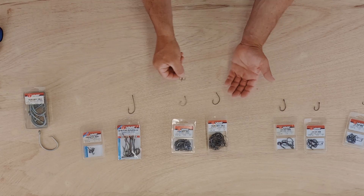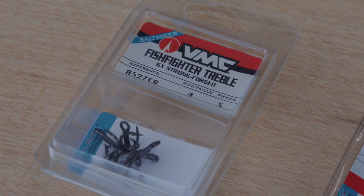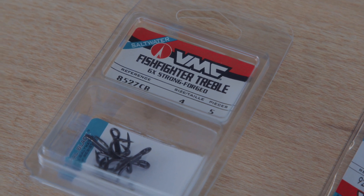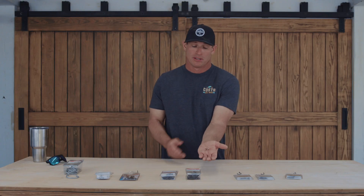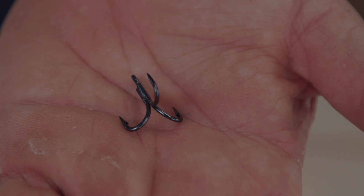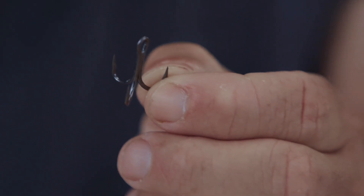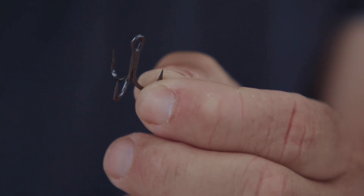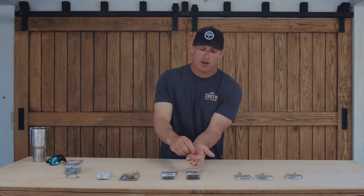Moving on to treble hooks — I don't use treble hooks a lot, but I do use them for slow trolling. I make rigs for pulling speedos, big blue runners, anything like that. This fish fighter treble is super strong — big wahoos, kings, sailfish — I've caught a ton of big game fish on these little treble hooks. Sometimes when I have big enough pilchards or big herring, I'll hook one right in the nose. This hook works great for that.